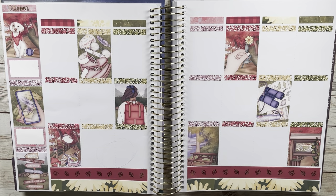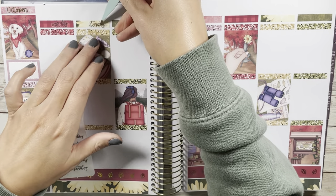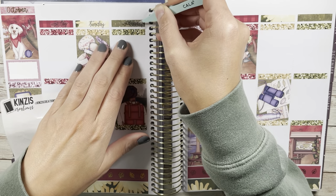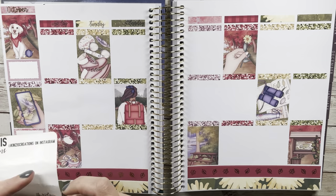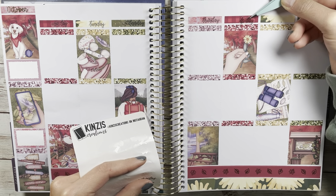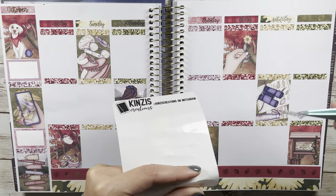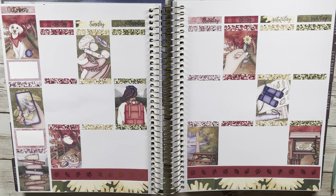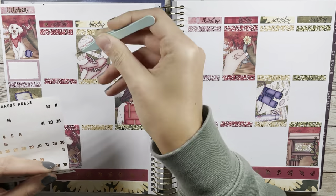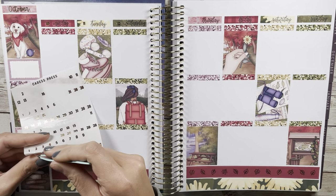Since I color blocked and changed up the order, the red was supposed to be for Thursday. The date covers came with the kit but I wanted more red, so I took patterned strips and paired them with days-of-the-week date scripts from Kinsey's Creations that I've had for a really long time. It was satisfying to finally use them. In hindsight, since it was a printable I could have typed up the scripts on my computer, but I didn't think of it when I printed the kit — it was a last-minute decision and it all worked out fabulously.